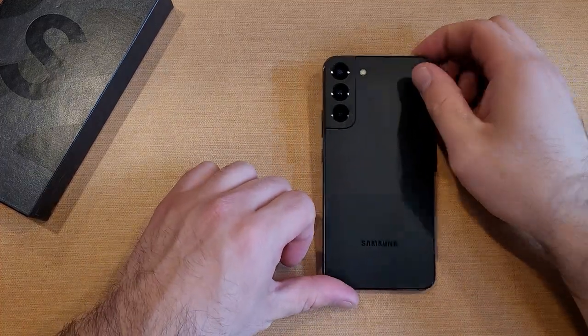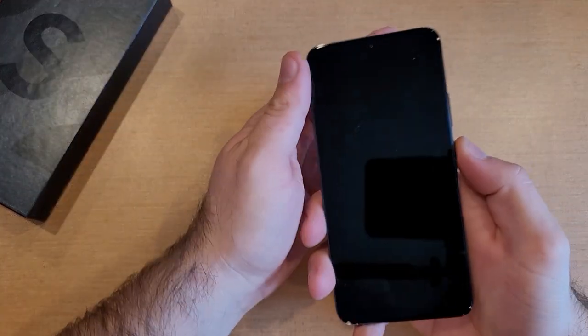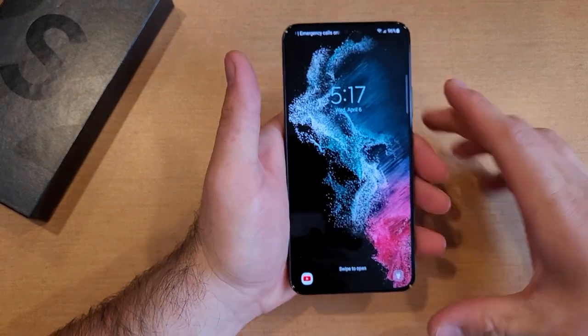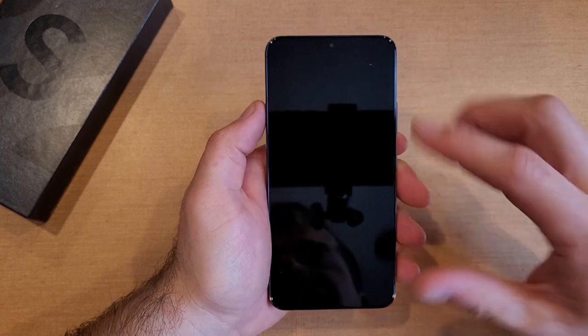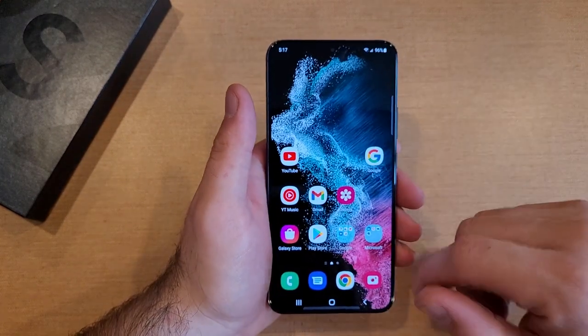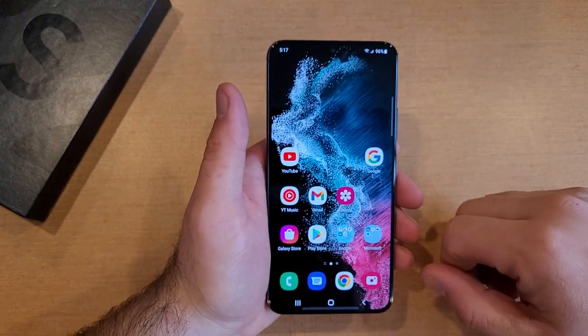How to turn the camera timer on and off on the Samsung Galaxy S22. Welcome to one of How to Smartphones' tutorial videos. In this video I'll be showing you guys how to set the camera timer on the Samsung Galaxy S22, how to turn it on and off, and the different features and functions that it has.